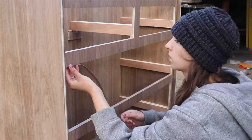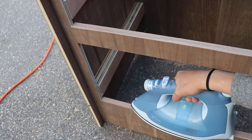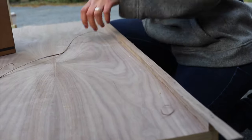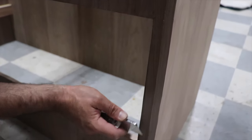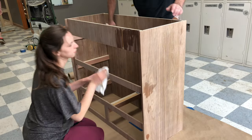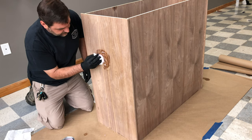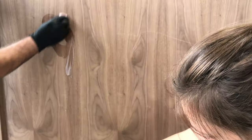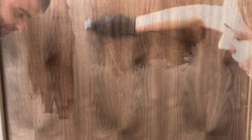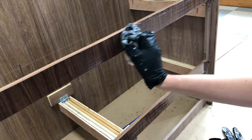Brooke handled adding walnut edge banding to all the exposed edges, by trimming it to size and applying heat and pressure with an iron. Once it fully set, we used an edge banding trimming tool to trim off the overhang. And then I went in with the utility knife to get into the tighter corners. To prep this for finish, we wiped it down with rubbing alcohol to pull off any dirt and dust. We're using Osmo to finish this for a soft natural finish. We fully coated the interior and exterior of the dresser base.